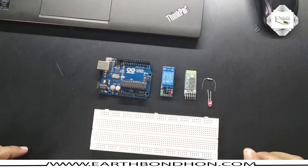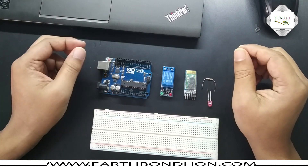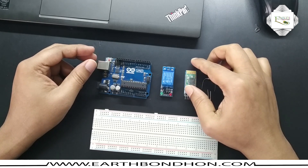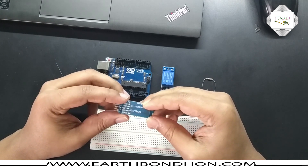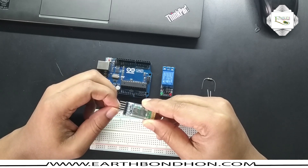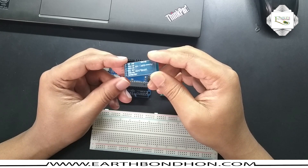Hello viewers, today I'm doing a Bluetooth control light — light on/off controlled by a Bluetooth module. I control this light with a Bluetooth module, mainly controlled by a mobile app. This is the Bluetooth module HC-05.